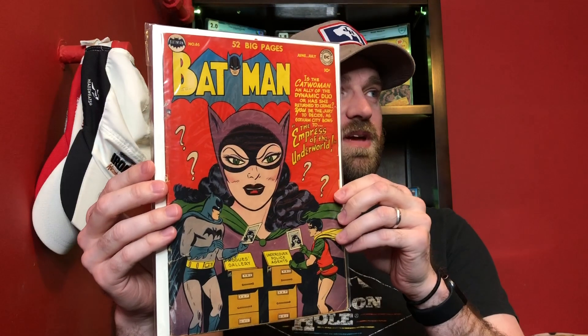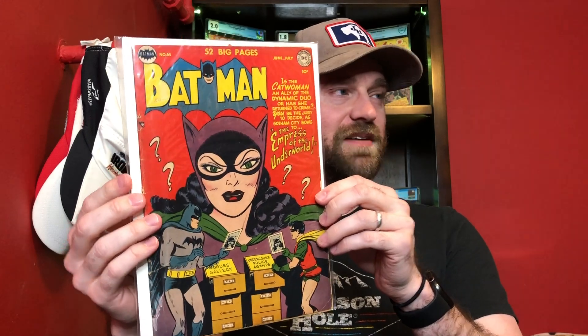Whenever I buy raw books, I like to check them right away just to make sure everything is complete, and it doesn't look like there's any restoration or anything like that. I just went and washed my hands because I wanted to make sure I had my hands clean for handling the book. So this is the comic.